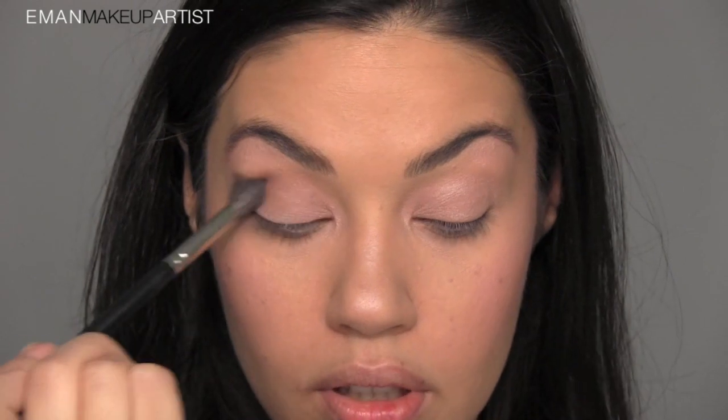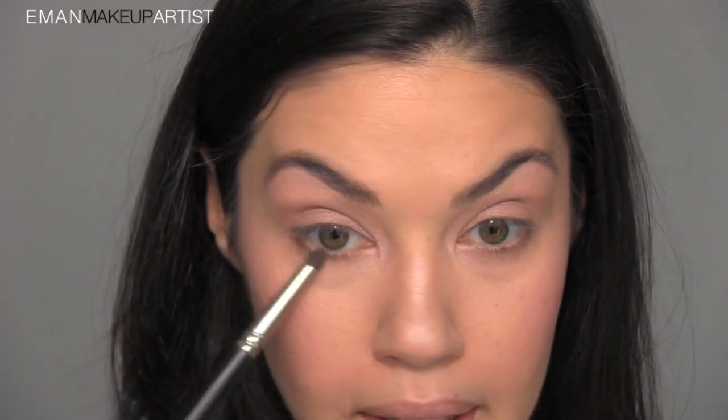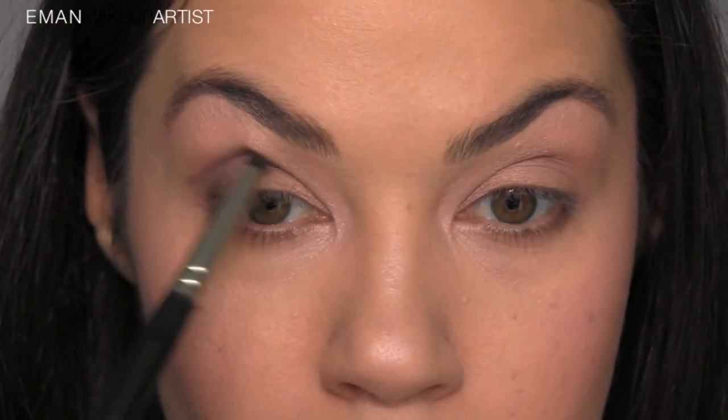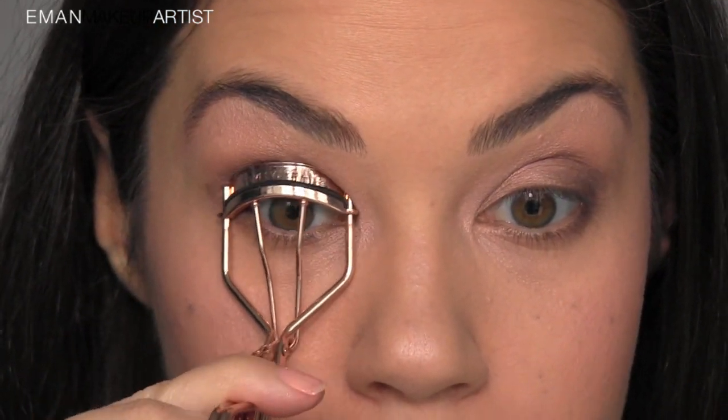Next I'm taking the pencil brush, Mint 24, and the darkest color in the palette — a dark brown — and running just a tiny bit along my lower lash line, being very light-handed because I don't want it to overpower my eye. I'm also adding a bit along the base of my top lash line. I always recommend curling your lashes — it makes a huge difference, it really opens up and wakes up your eyes. I'm using the Tweezerman eyelash curler to get a nice curl.